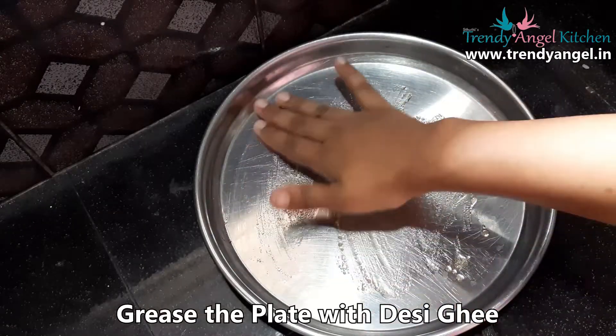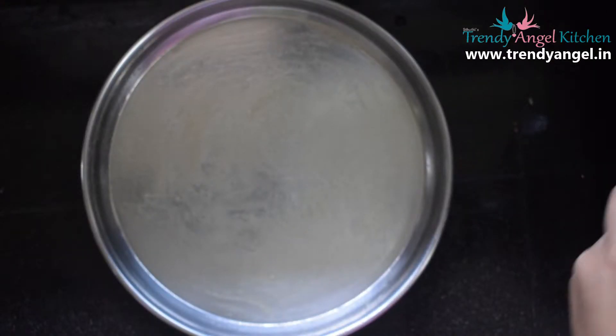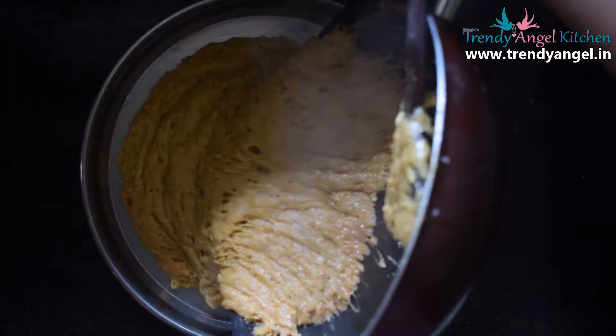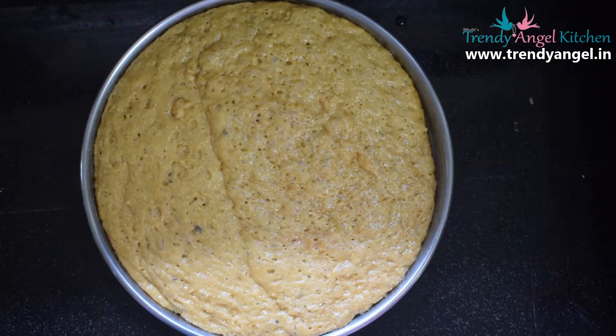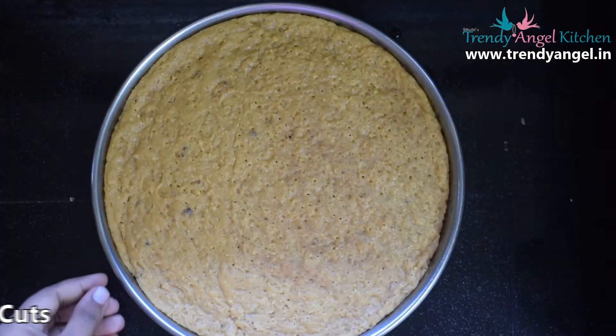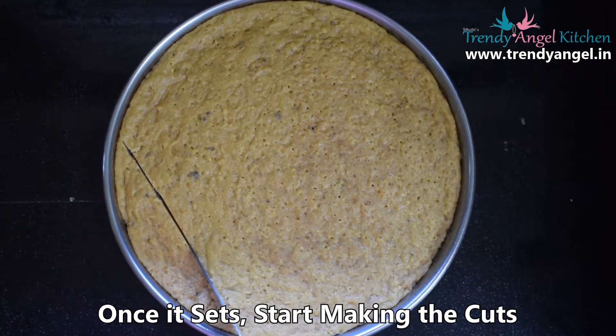After greasing, pour the Mysore Park mixture onto the plate. After pouring, tap it twice and leave it for five to ten minutes to set. Once it's set, use a sharp knife to cut it into your desired shapes.